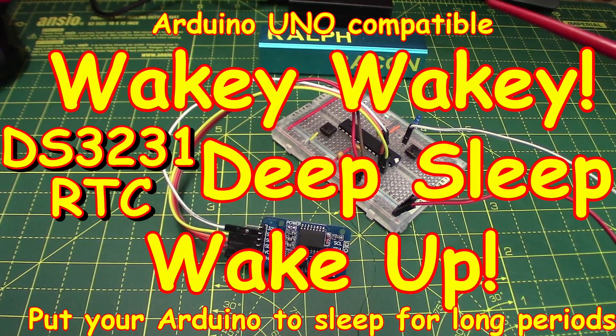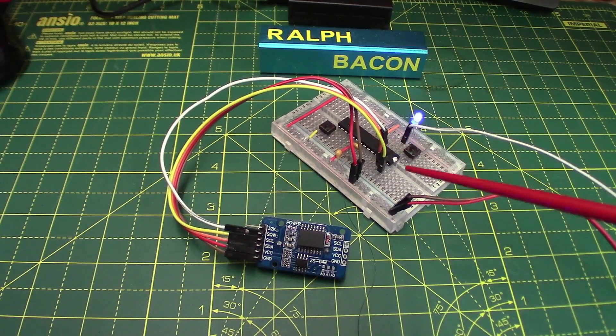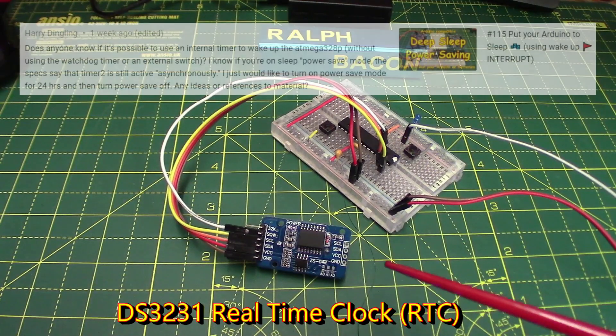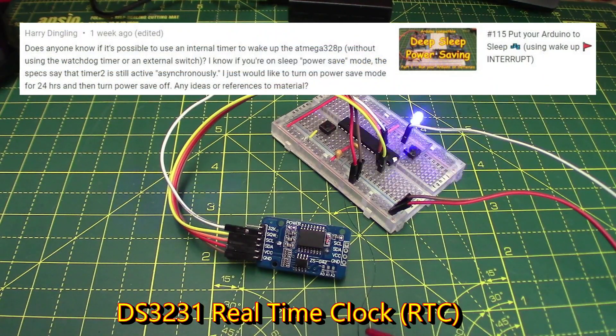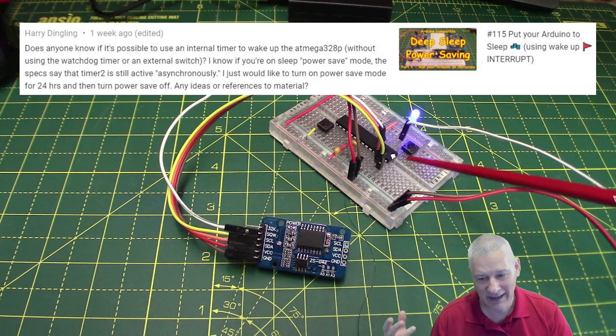Welcome back. On the workbench today, apart from the ubiquitous flashing LED, we have a bare bones Arduino - there is a reason for that - and of course a DS3231, because I had a query from Harry.